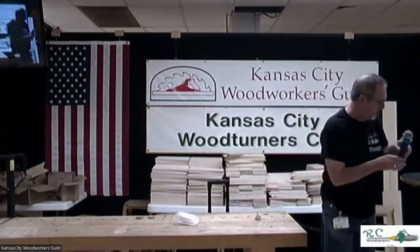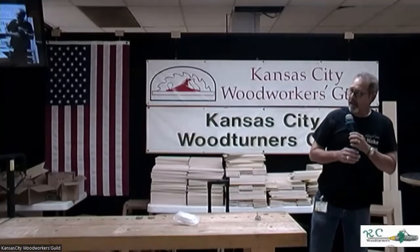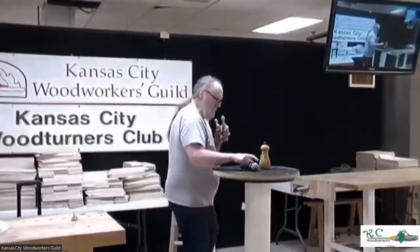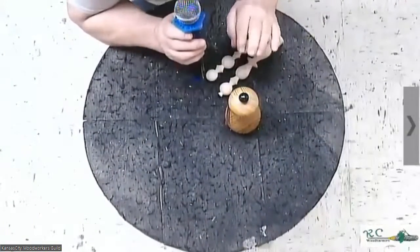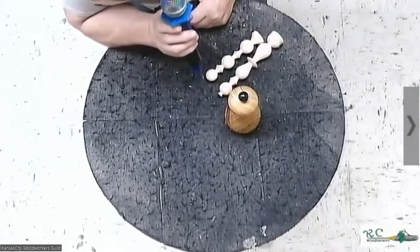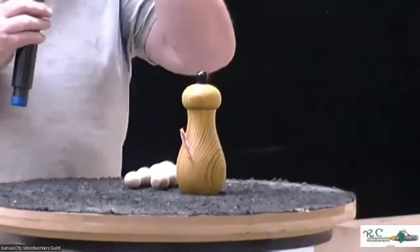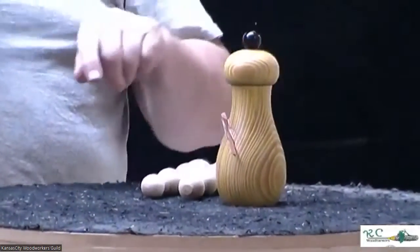Moving on to our show and tell pieces tonight. Thanks to everybody that participated in the challenge this month. This is a pepper mill — it's the first one I ever made.